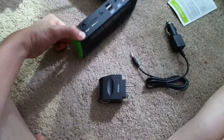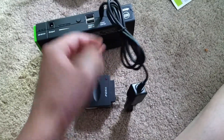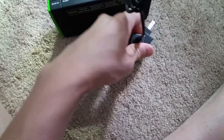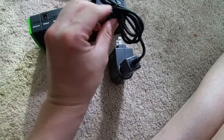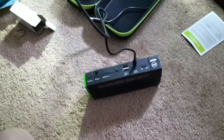My external battery input is right there and I plug it in right here. This AC is gonna plug into the wall. Let's see if this is able to charge my external battery.